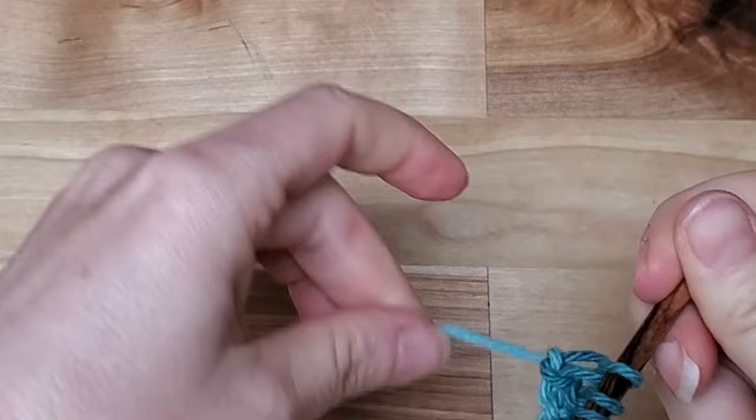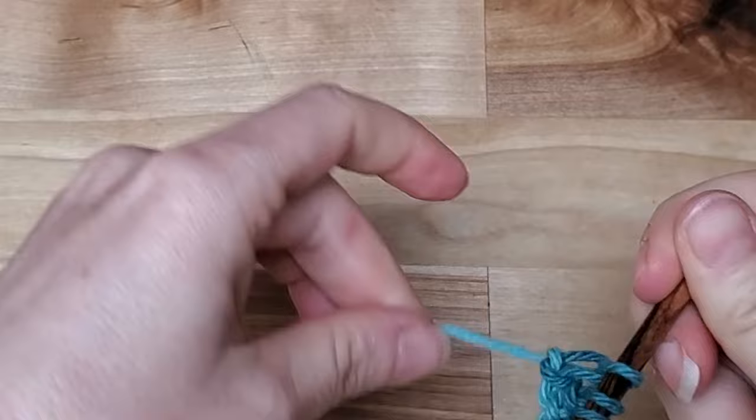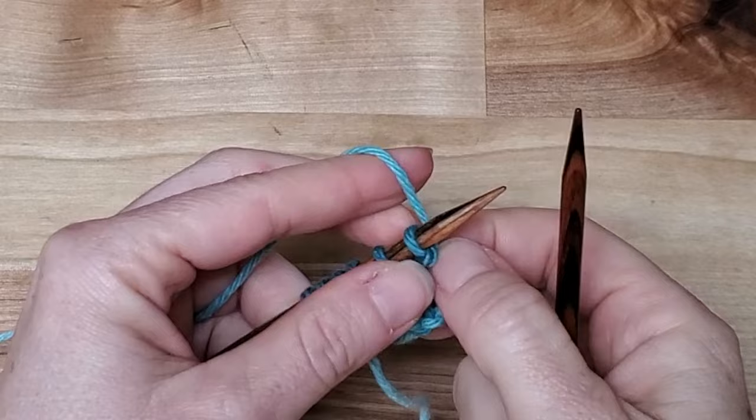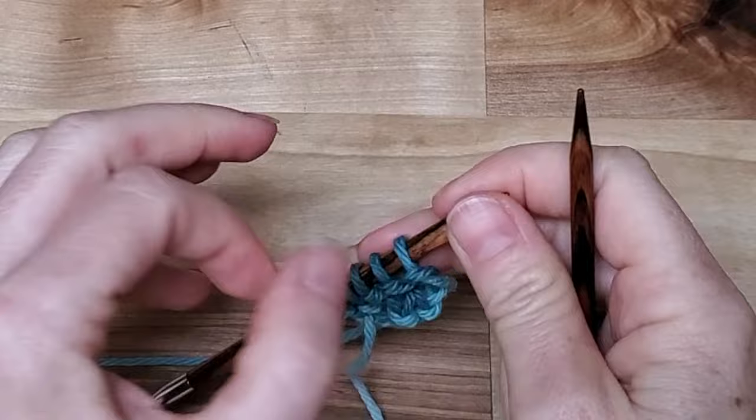I'm going to show another way to hold the yarn, and that's where you get to decide which way is more comfortable for you. There are many ways to knit — they're all valid, they all work very well, it's just a matter of preference. I was showing before how to hold the yarn in my right hand; I'm going to show now how to hold it in my left hand. It's called continental knitting, whereas holding in the right hand is English knitting.